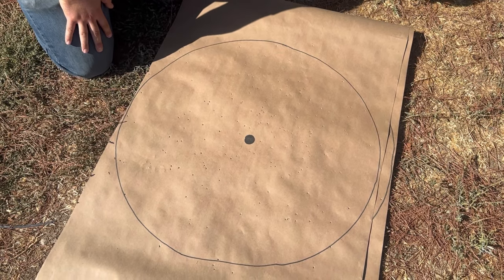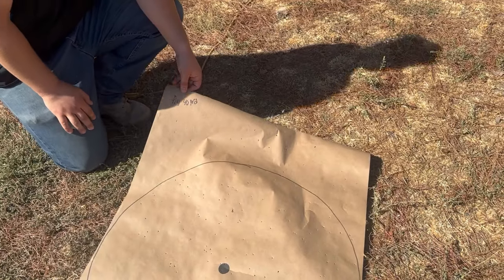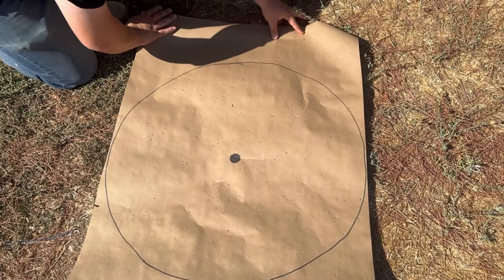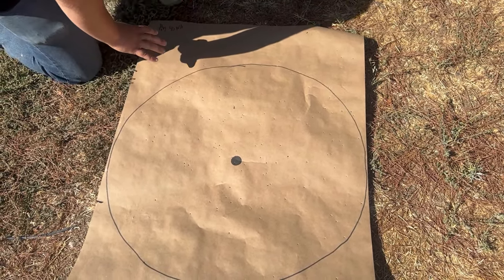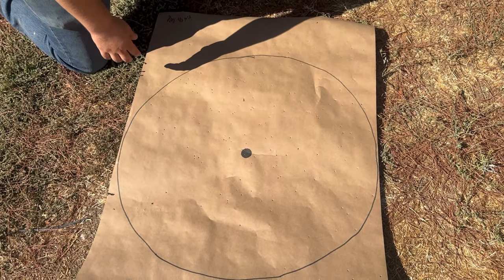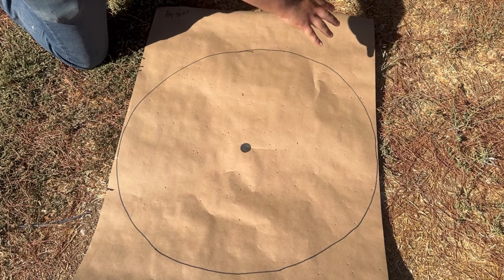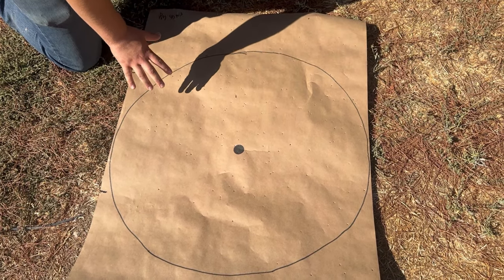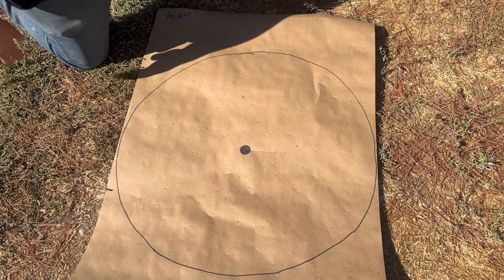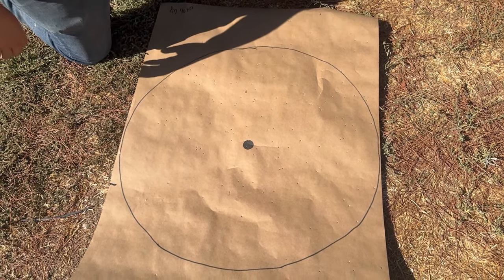Now at 40 yards for the Pattern Master — I did pull a little high, so there's a lot more hits up in the upper area and a lot less down lower. Other than that, it definitely patterned well in that area, but there are still a few gaps in the pattern from where I pulled up. It didn't do too bad overall.